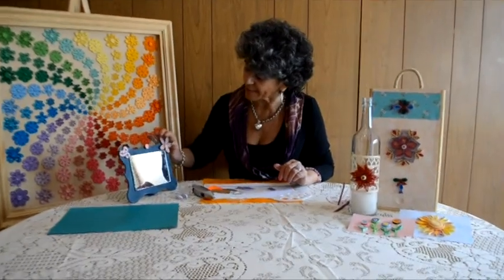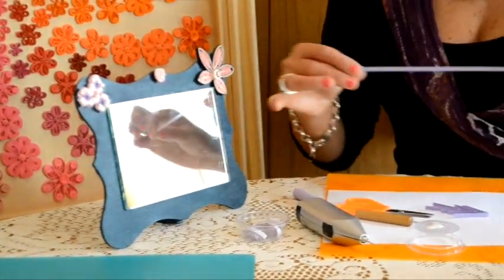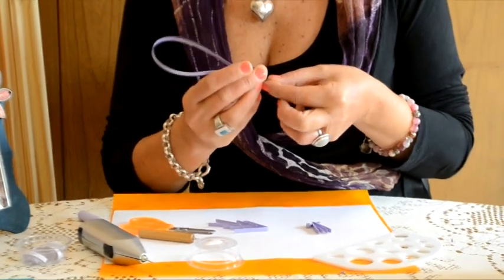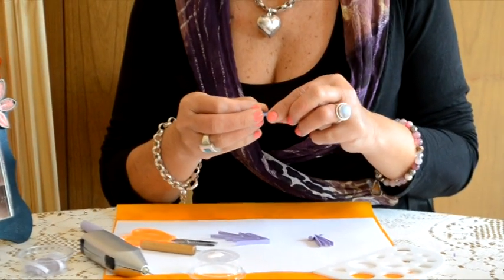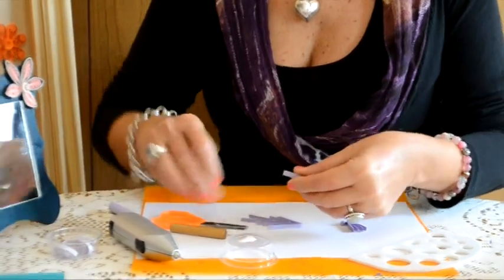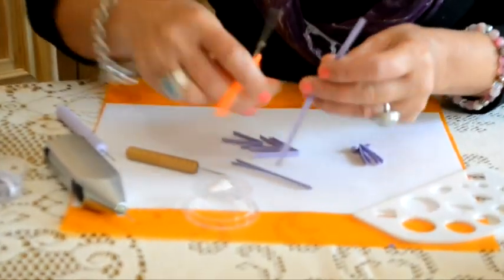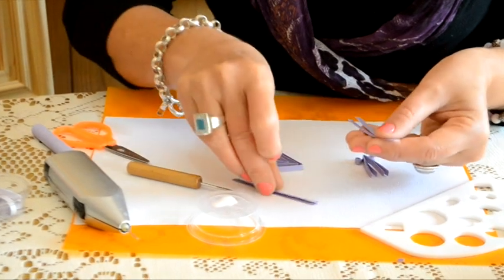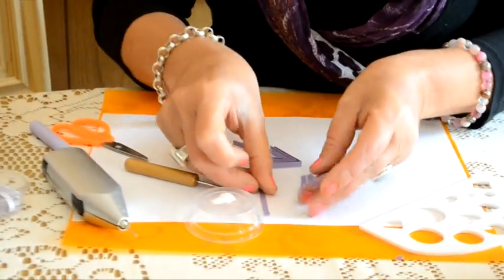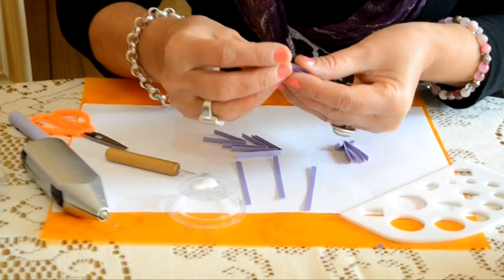Para comenzar a armar esta flor, que tiene tres pétalos con un modelo y dos pétalos más pequeños abajo, vamos a dividir la tirita de 3 milímetros en cuatro partes iguales. Recordamos que estamos trabajando con tiritas de papel de 30 centímetros de largo. La dividimos en cuatro, le hacemos los cortecitos, y las volvemos a plegar por la mitad. Tenemos entonces cuatro trozos de tira que vamos a plegar por la mitad formando una B.